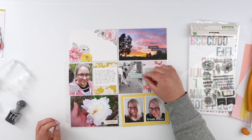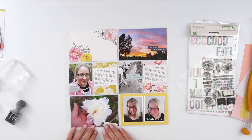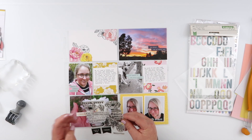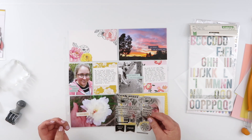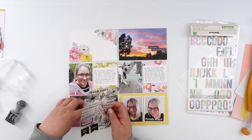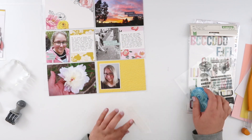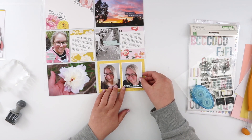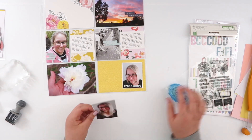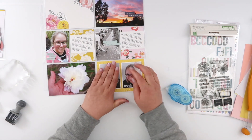I'm placing a few of those little die cuts — I have one for just about every photo. I'm going to change my mind about the floral one down here though, because where I want to place the sentiment, that die cut doesn't really stand out. So I decided to stamp something there with black ink instead, which will help it stand out a little bit more.